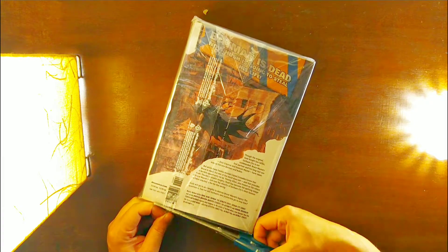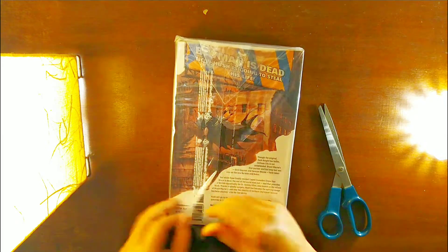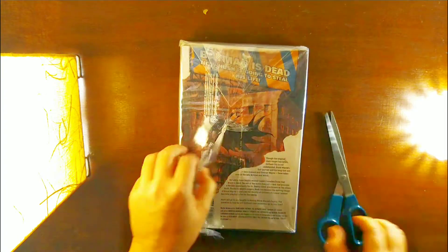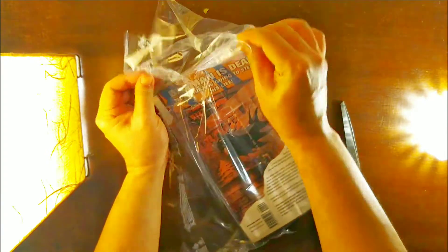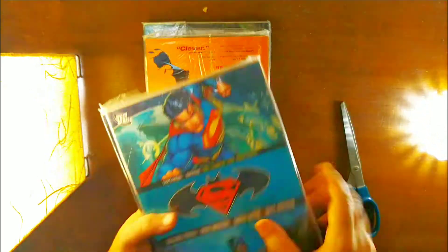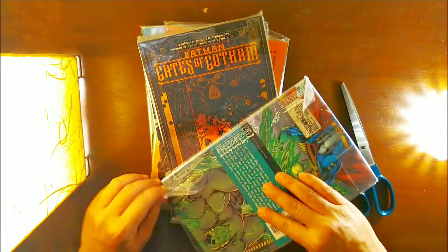We need to open the plastic wrap as well. You can already see the books. I'll just cut it to make it much easier. Okay, so this is great — all the books look great. They don't look old or anything. I'll quickly open and show you all of them one by one.